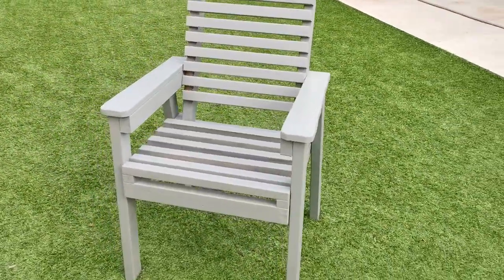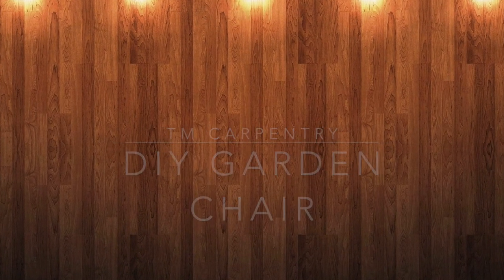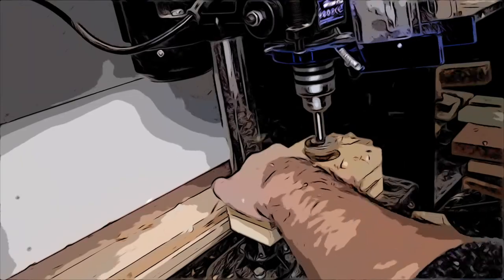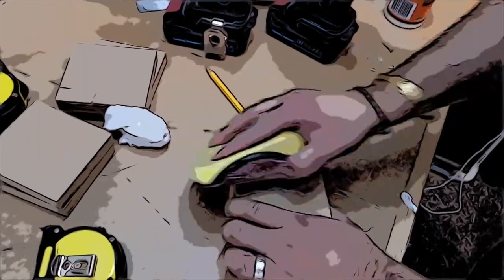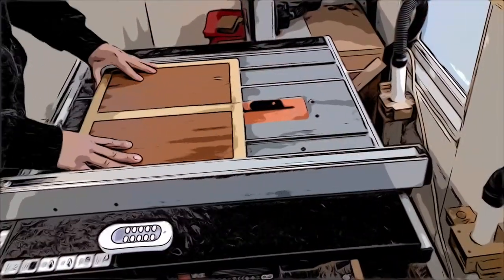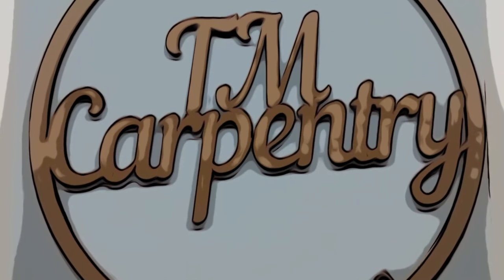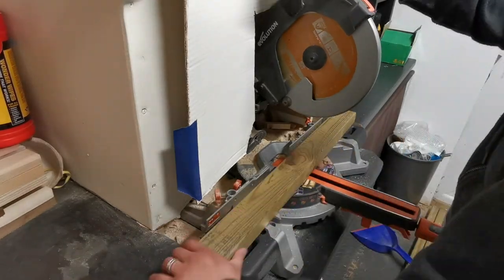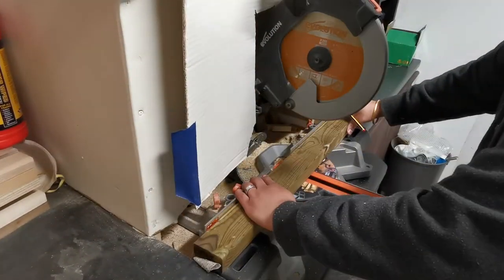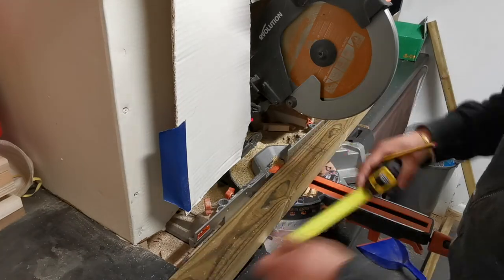In this video I'm going to show you how I made this garden chair. To start off with I'll be using some treated 2x4 timber. This is very available timber that you can get from most DIY stores, and I chose to use treated timber just so it can last a bit longer outdoors.